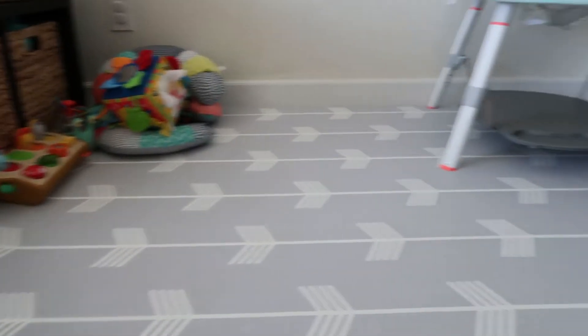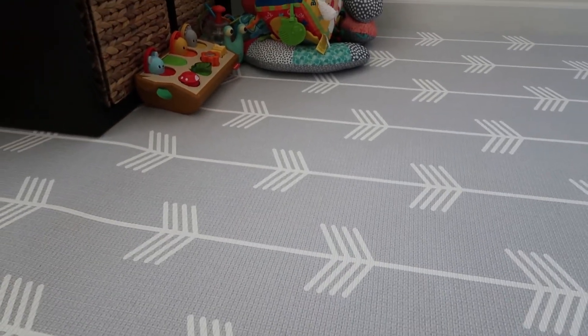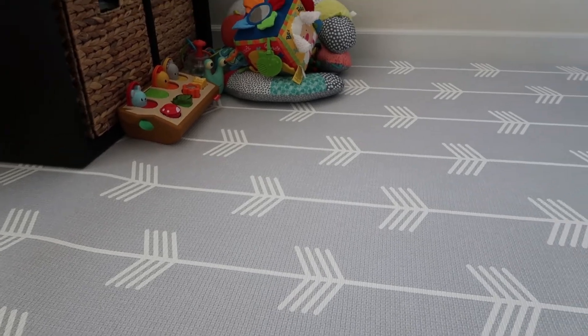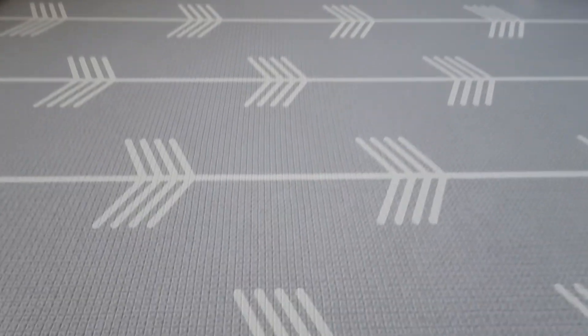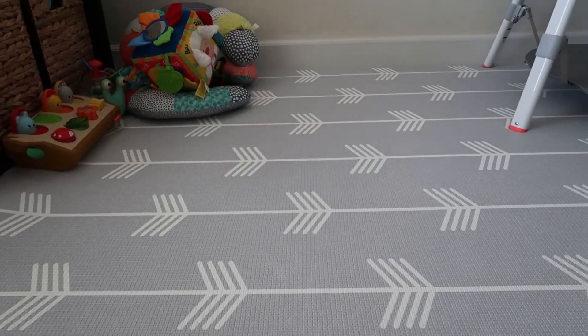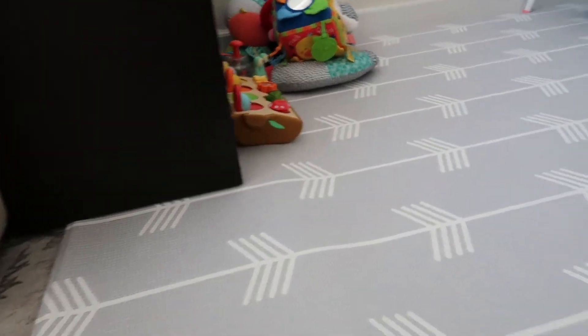This is the large size, so it fits in this nice little corner by our couch. The large size is 82.7 by 55.1 inches, and the medium size is 72.8 by 49.2 inches. There are a couple different sizes for you guys to get what you're looking for.